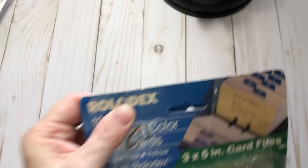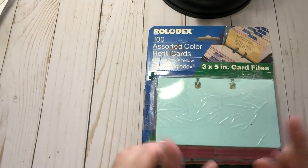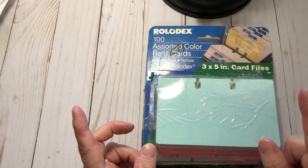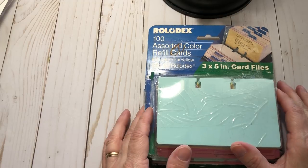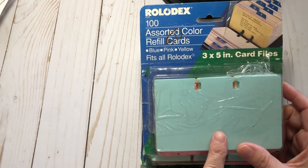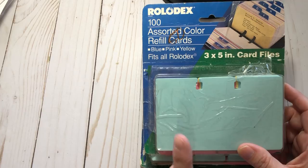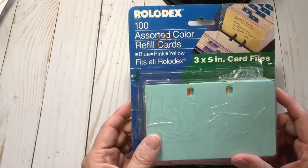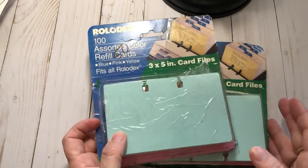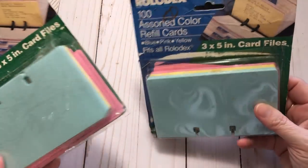I went to the thrift store and found a typewriter for one of my scrapbooking friends at a good price, so hopefully I'm taking that to her tomorrow. I also found these three-by-five card files for 25 cents each — they were originally 50 cents and were 50% off. I thought with the memory deck theme I'd go ahead and get those, and I like them a lot.